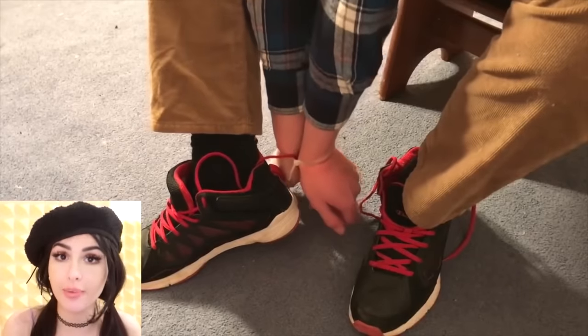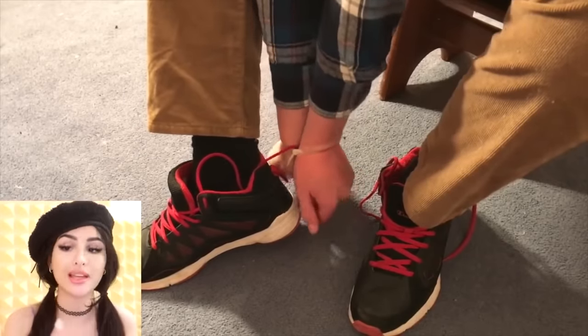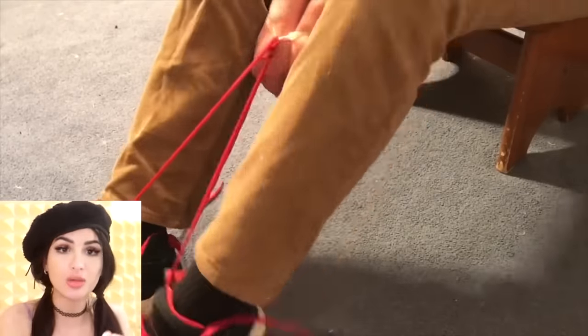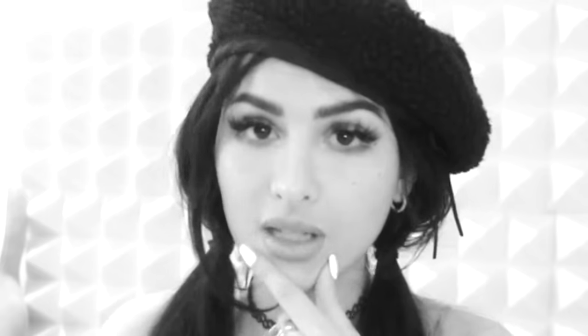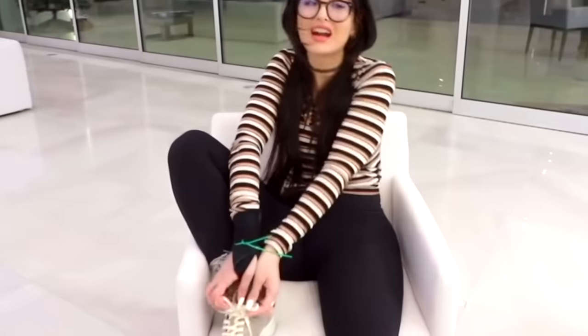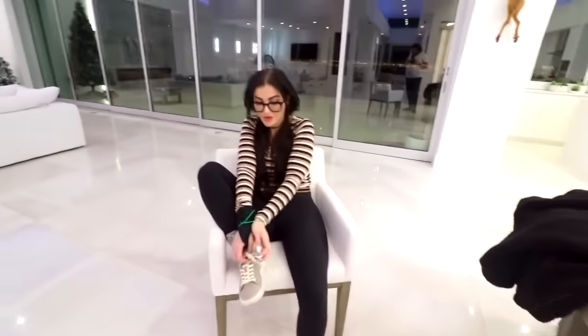If someone ever decides to steal you and you find yourself with a zip tie around your wrists and no way to escape, but you just so happen to have some sneakers on with shoelaces — you could shimmy the zip tie with your shoelace until it breaks. We love a survival hack, but does it work though? These are actually really tight. We have some zip ties — I have to combine several of them. I went snowboarding and I'm really sore, I can barely put my leg up. So we're going to take our shoelace.